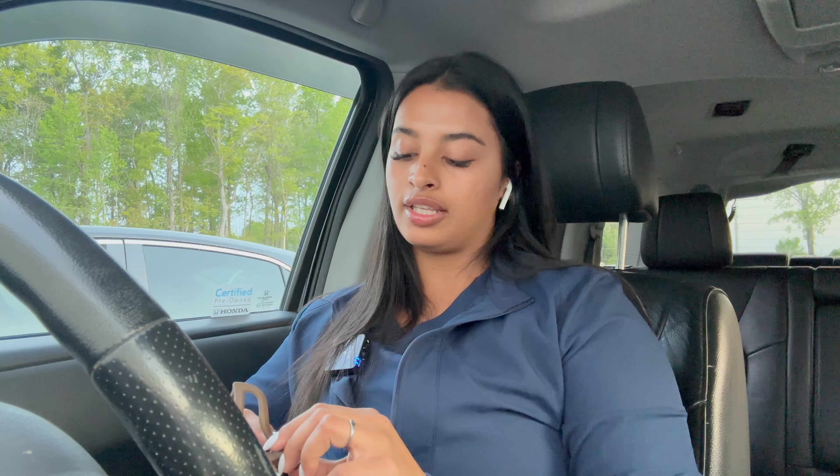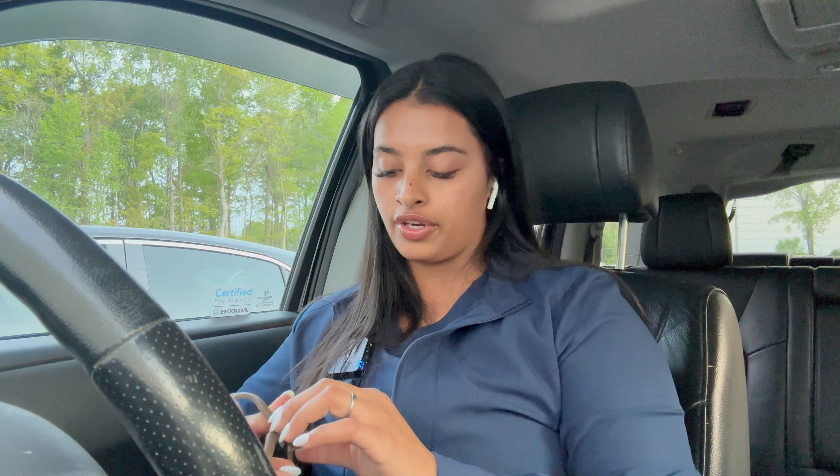Before we go in, I have to let you know something. I have to let you know a very, very, very, very bad news.